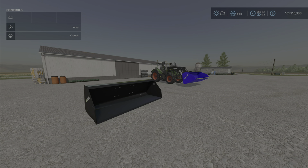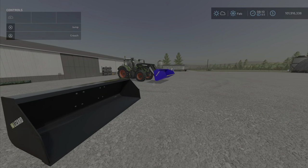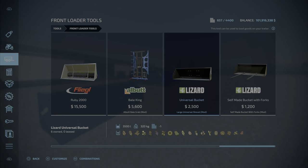I failed to get the slot count — we'll get that at the end of the video. It is a bucket that fits many many things. We'll show you first of all where to find it: under front loader tools. Here it is — universal bucket, $2,500, holds 3,500 liters, which looks bigger than it is.